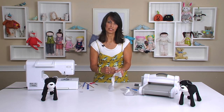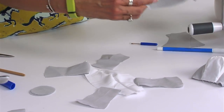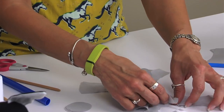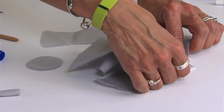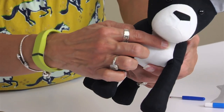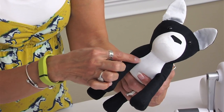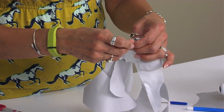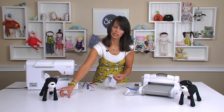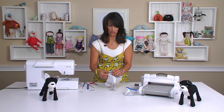Once you have all four legs attached to the belly, lay it down and take the back of the French bulldog body and start attaching it to the belly. This little straight edge has to be attached to the neckline. It's going to look a little weird at first, but the body piece wraps around to create that fullness and it attaches to the belly on this little edge here. We're going to pin it in place to make sure that our leg pieces on the top of the body line up in exactly the right spot.